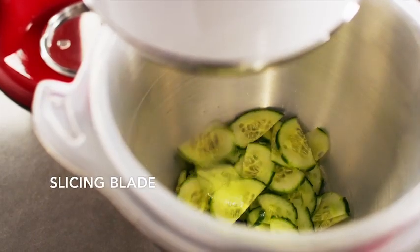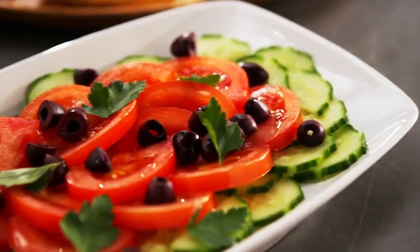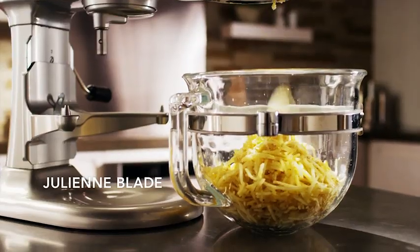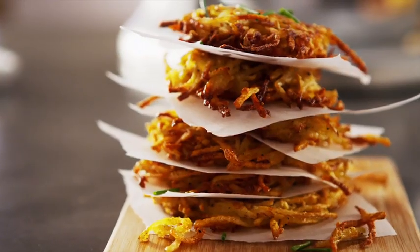Evenly slice fresh vegetables without a cutting board, as thick or delightfully thin as your recipe requires. Julienne potatoes into delicious breakfast hash browns.